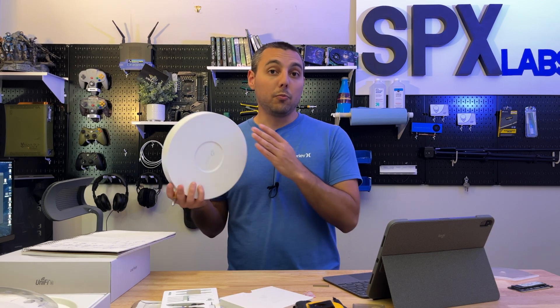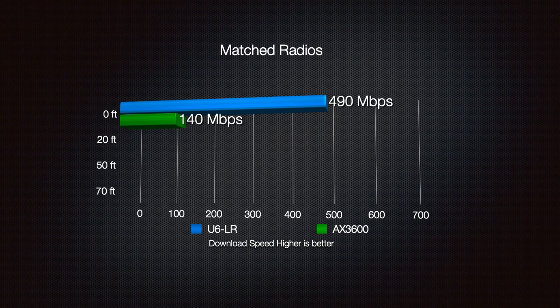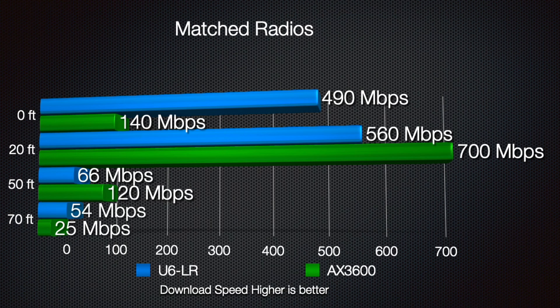First up, both radios are matched together. I matched the AX3600 to the U6LR and I spent a lot of time trying to figure out how to best optimize the U6LR. First up is the download speeds to fast.com and as you can see here both did pretty well. For a one gig connection I think this is pretty good.